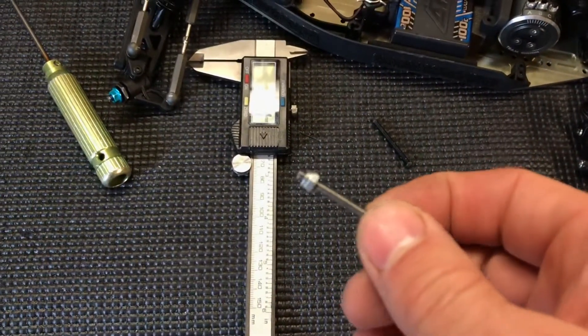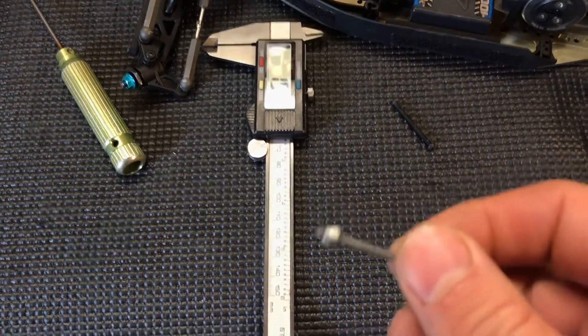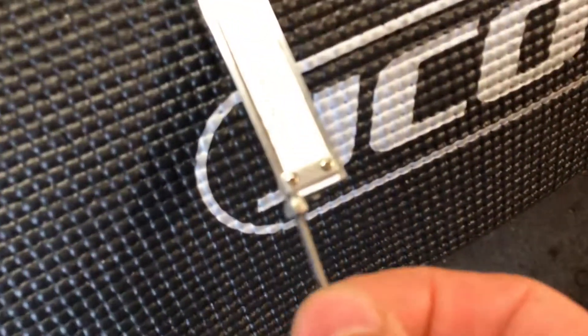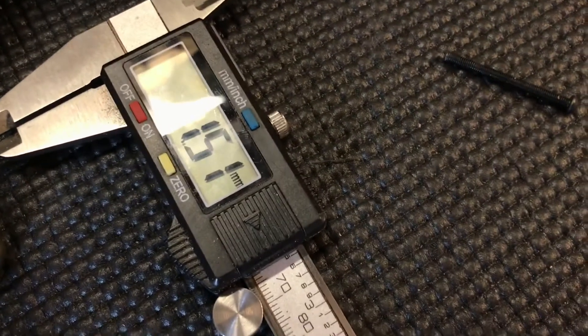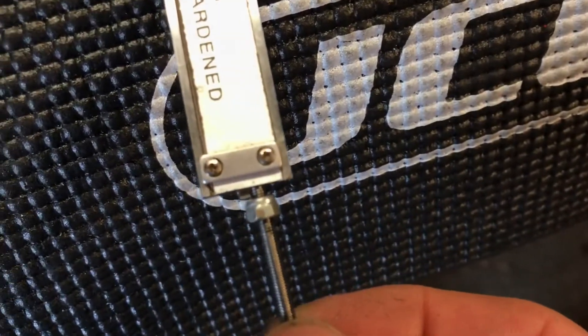When you're cutting a bolt down, always put a nut on first and then when you cut the bolt you can unwind the nut and it clears the thread. What I've done here is set my calipers to one and a half mil, and I put the nut as a guide there basically.